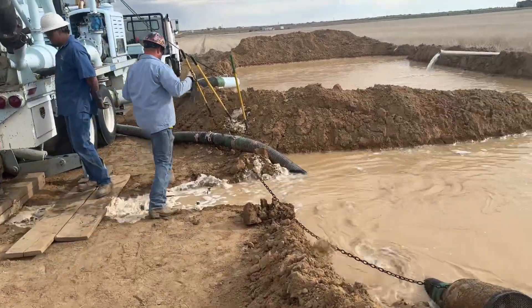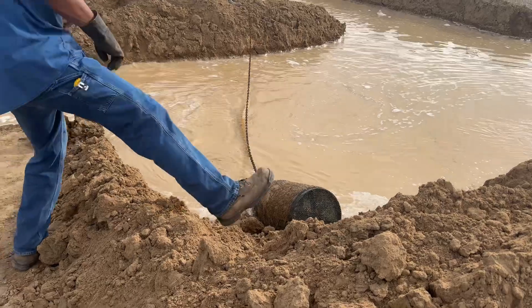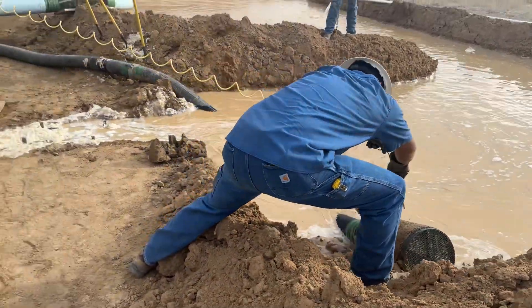Looks like Travis is going fishing for something. Going to wrestle the intake out of here. What's going on, Joel?